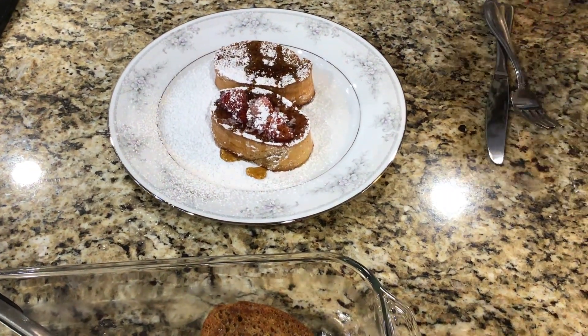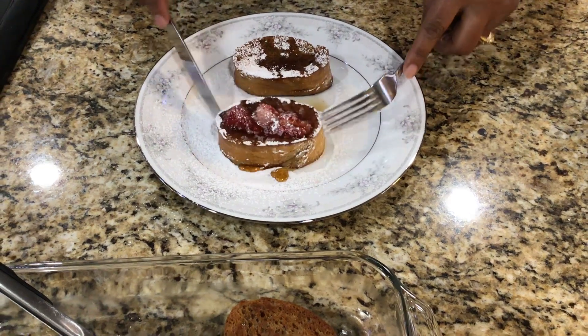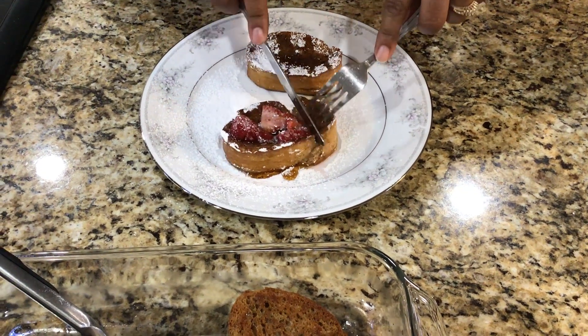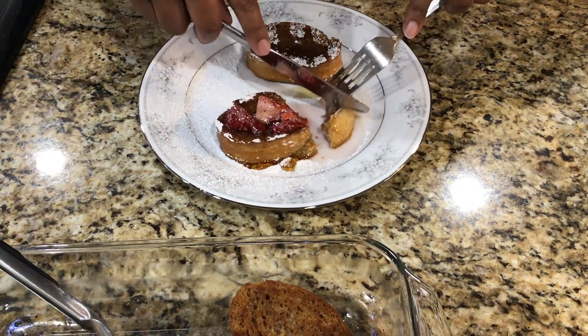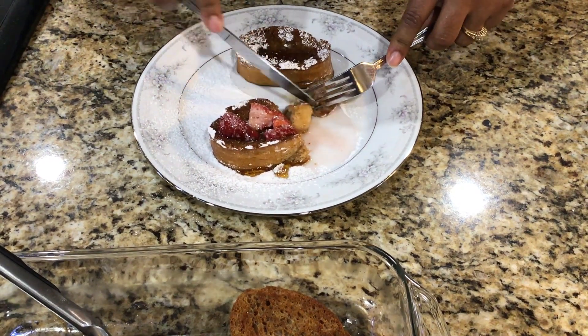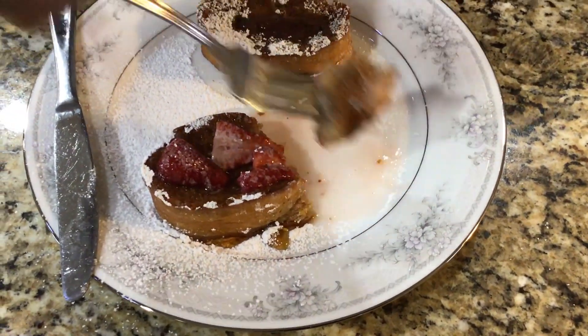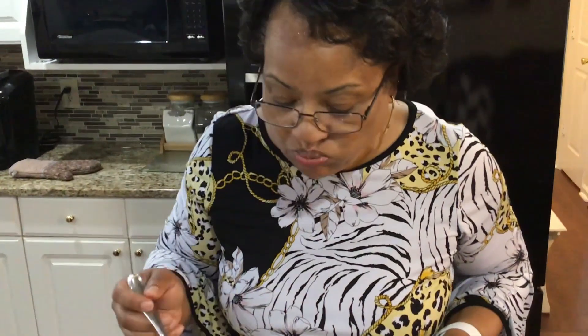Then I'm going to drizzle some syrup over the top — you don't need a whole lot because you already have the strawberries with a little bit of sugar. Let's give this a taste. It's good — you get a taste of vanilla bean, cinnamon, and nutmeg with the strawberries. Enjoy!